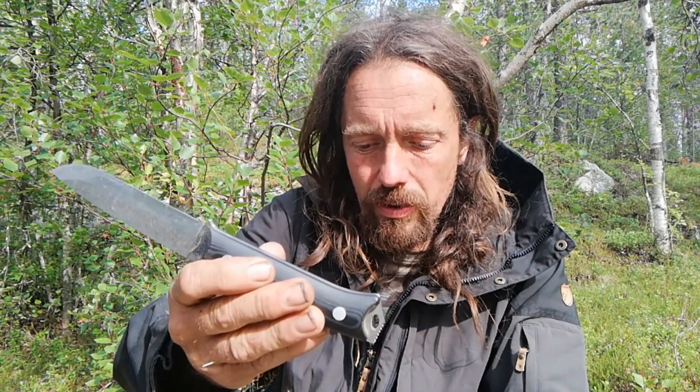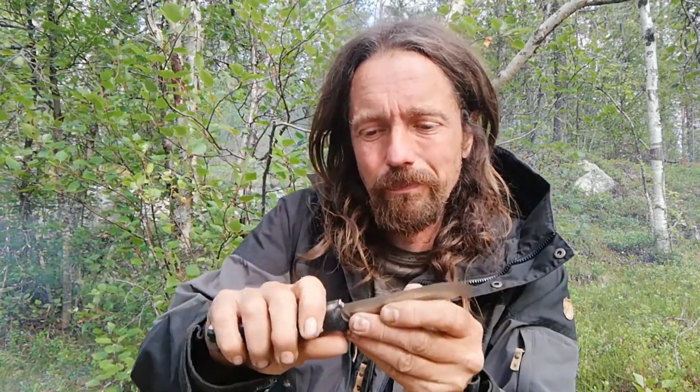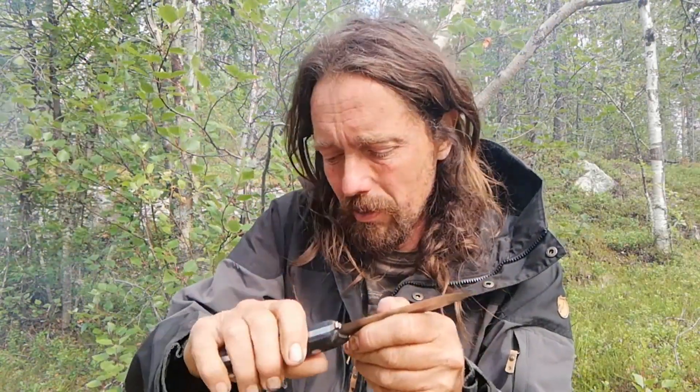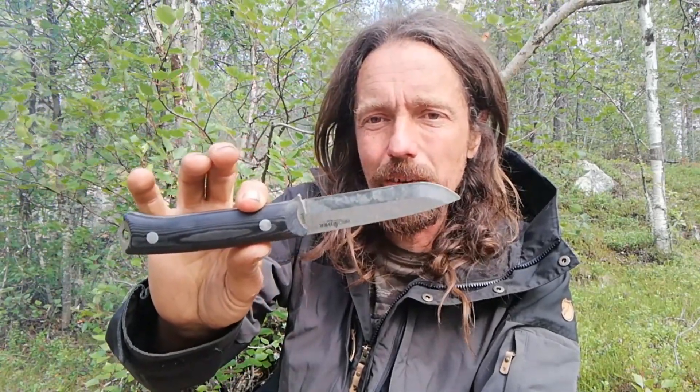It costs $28 US, which is about £23, so you're looking at roughly the same price range as a Mora 2000, which is also an excellent knife for the money. The Mora has a rat tail tang so it's not going to be anywhere near as strong as this. It's more comfortable in the hand with the plastic rubberized grip, and it has a plastic sheath, but the dangler on the 4000 is leather, which means less likelihood of it breaking. The Brother is a little bit cheaper than the 2000 but a lot more durable.